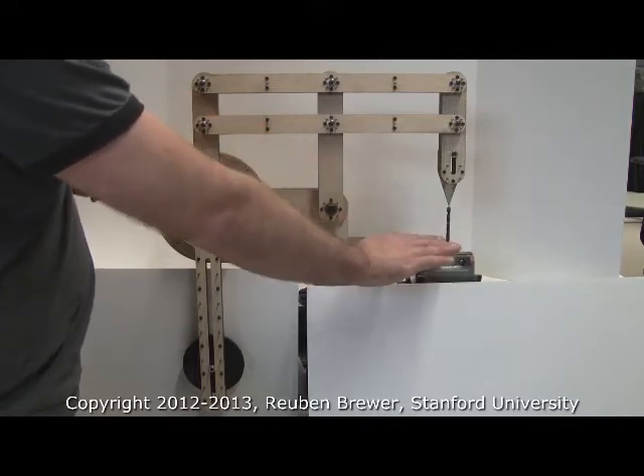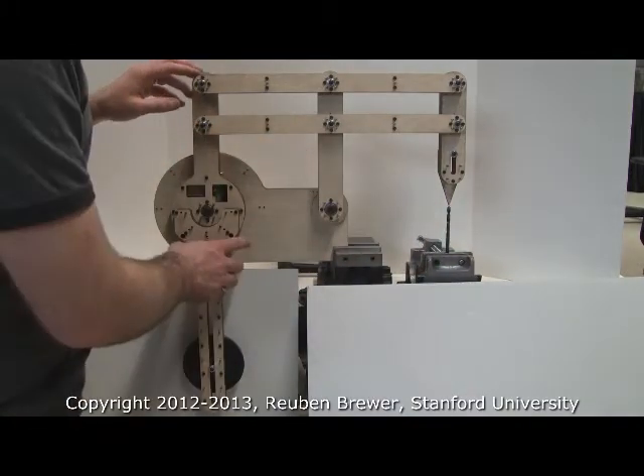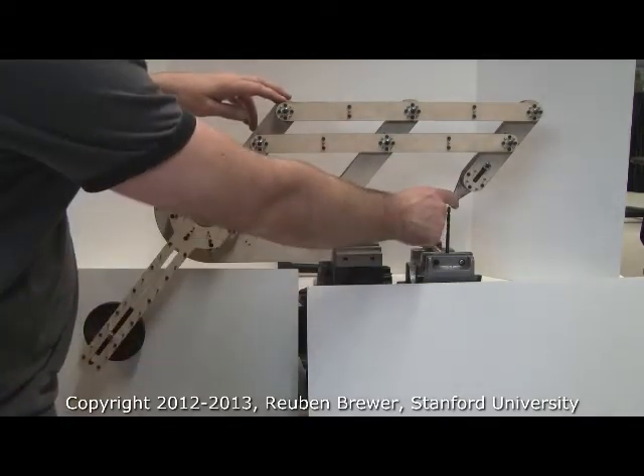Or for my research, which is robotic IV insertion, we'd have this be the surface of the hand. So as I rotate, the angle of my capstan is the same as the angle of this end effector.